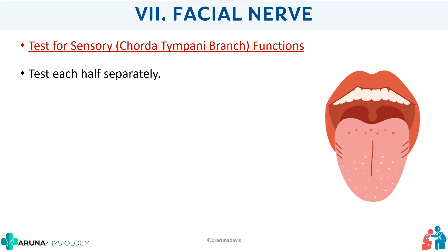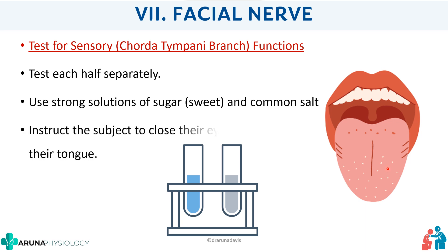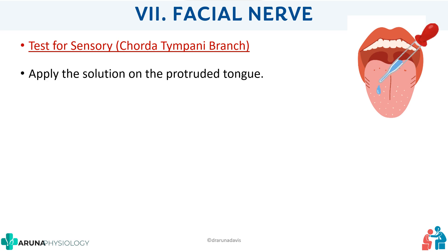We first have to test each half separately because we want to know which facial nerve is affected — right or left. We use strong solutions of sugar or salt. One important thing: we ask the subject to close their eyes and protrude their tongue. Once they do that, we apply the solution on the protruded tongue, but only on one half of the tongue.